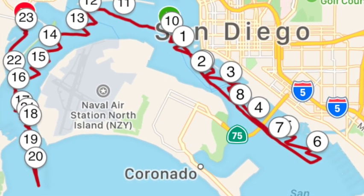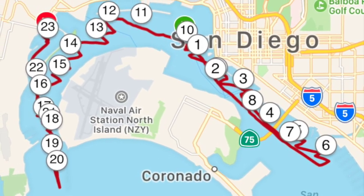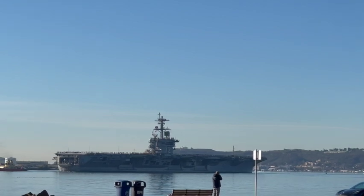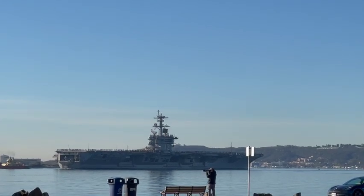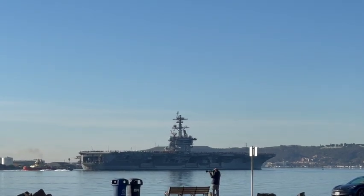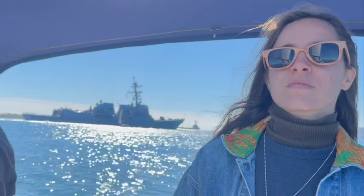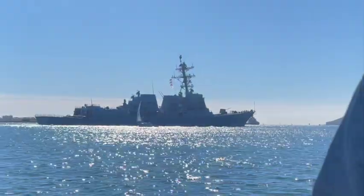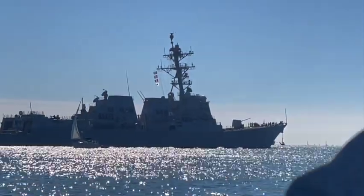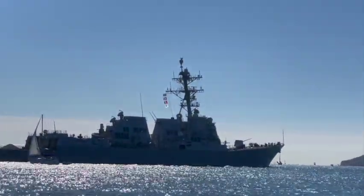San Diego Bay is a natural harbor and a deep water port located in San Diego County, California, near the U.S.-Mexico border. Because of its deep waters, San Diego Bay is home to a naval base which hosts approximately 60 Navy ships, making it the workplace for approximately 48,000 military and civilian personnel. Our only job today is to make sure that we stay out of their way.